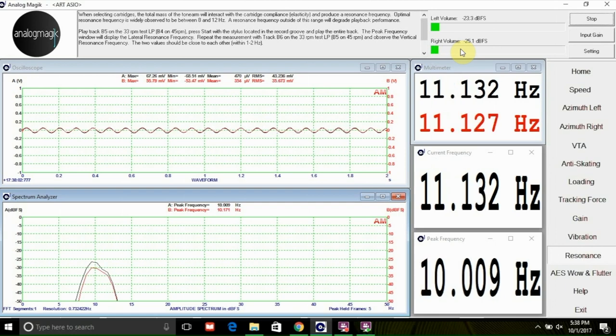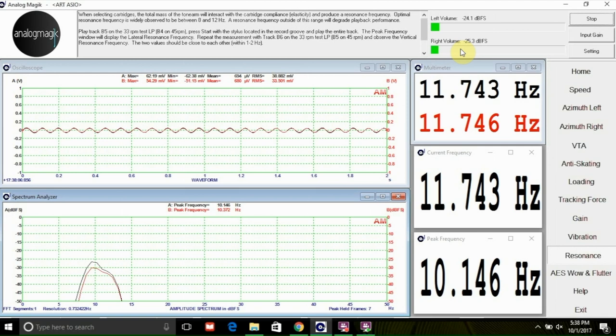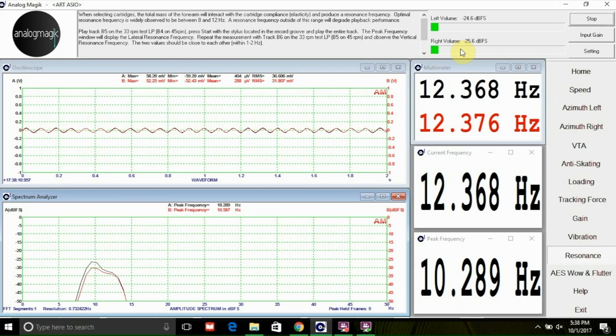The next question you may ask is how do we measure this frequency? Our software will make this really easy. Simply play the test track and the resonant frequency will be displayed on the screen for you. If the frequency falls outside of the 8 to 12 Hz range, you may need to make a few changes.